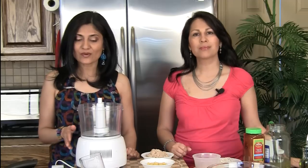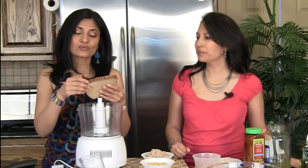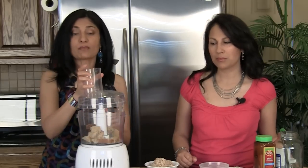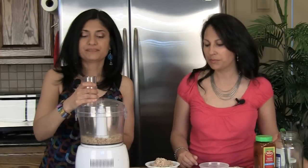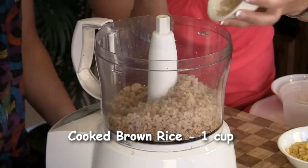While our mixture is cooling down, we have a food processor. We're going to add in one slice of whole grain or whole wheat bread. You can use regular bread, but this bread has a little more texture and gives you a better end product. Just break it into big chunks and pulse it to crumble. Then we're going to add one cup of cooked brown rice — we cooked it in the pressure cooker, one cup rice to two cups water, pressure cook one whistle, just like regular rice.